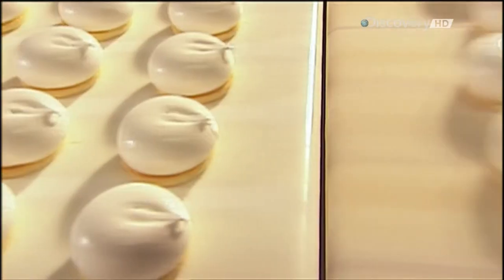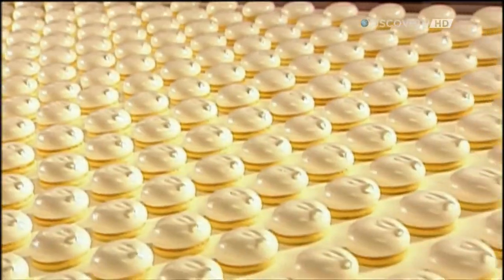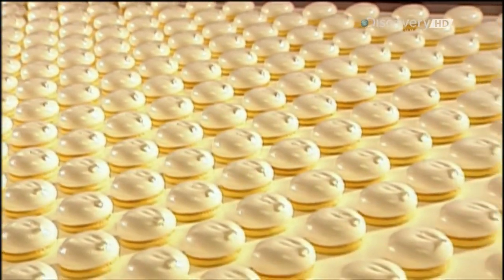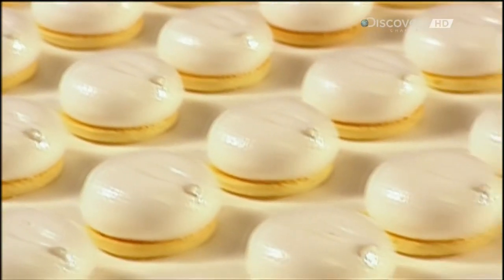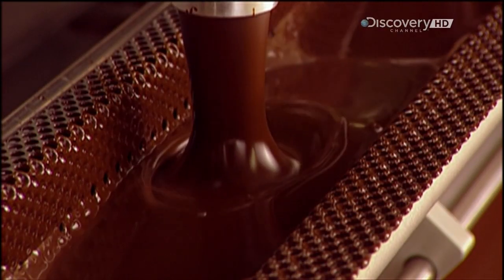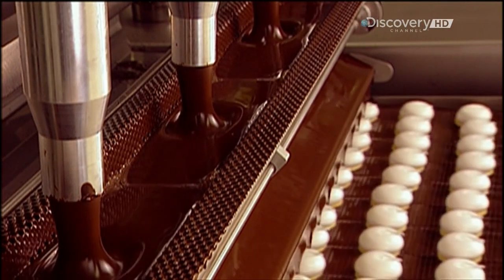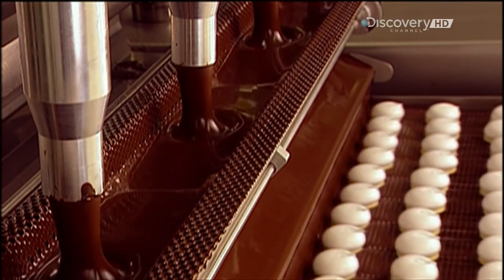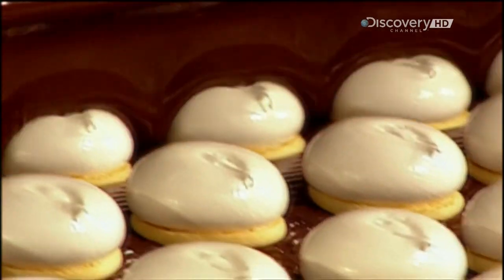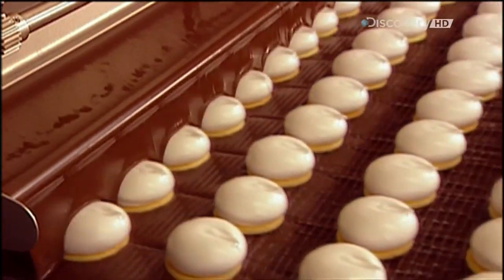The company won't divulge how much marshmallow filling goes into each cookie, nor will it reveal its marshmallow recipe. But marshmallow is usually made from either corn syrup or sugar and gelatin. For the final layer — the chocolate coating — not only are the marshmallow and base covered in hot melted chocolate, the base floats in it, which coats the underside as well.